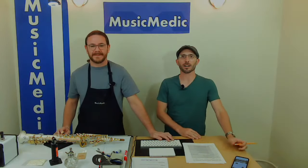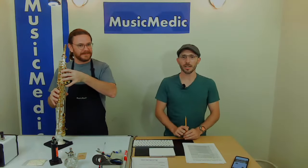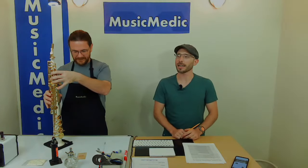Today is also the fourth Wednesday of Saxtember. Today is our day where we release another saxophone from the sax pro shop here at Music Medic, and today it's going to be our low A re-manufactured, low A modified YSS 675.